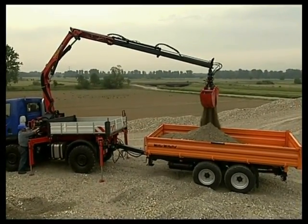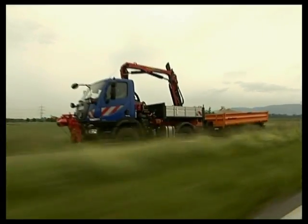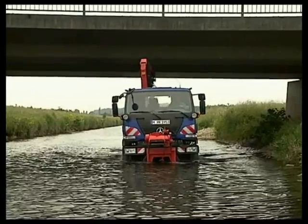Fitted with a crane, the U20 becomes the universal load carrying and transport vehicle — not just for on-road, but also for inaccessible locations.